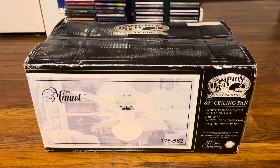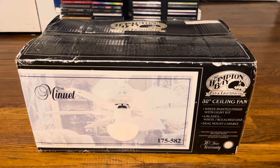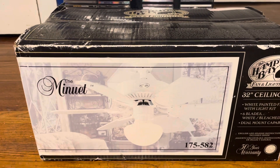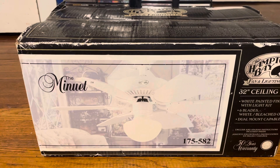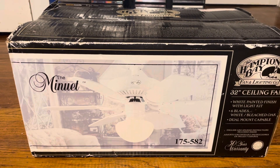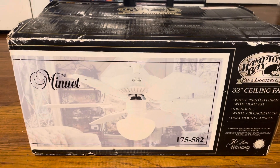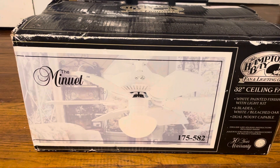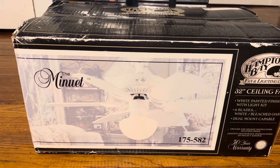What you see here is a Hampton Bay Minuet ceiling fan — a 32-inch ceiling fan that I've been trying to find. I found this on Marketplace, and what really caught my eye is that it's the white one with the C brackets, but it's a Minuet 1, not a Minuet 2. It also has the black motor. My assumption is that the black motor versions with the all-white finish are the Minuet 1, and if they have the white motor, then it's a Minuet 2.